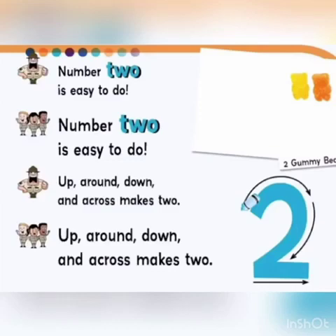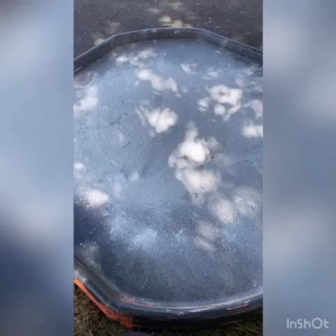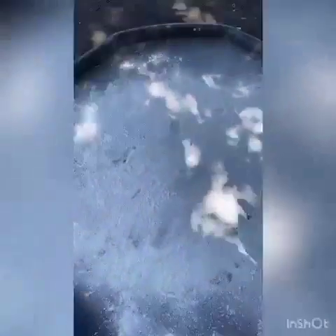Up, around, down, and across makes 2. Here is our number 2.